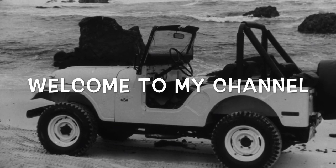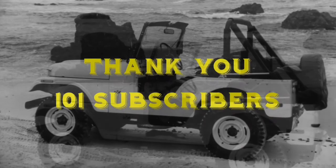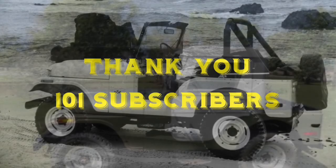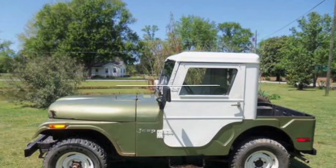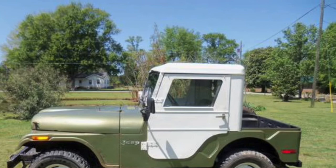Hello everyone, thank you for stopping by my channel. I'd like to thank all my subscribers for helping me reach the milestone of 101 subscribers. Thank you my friends for all of your encouragement and support and help in building my channel.